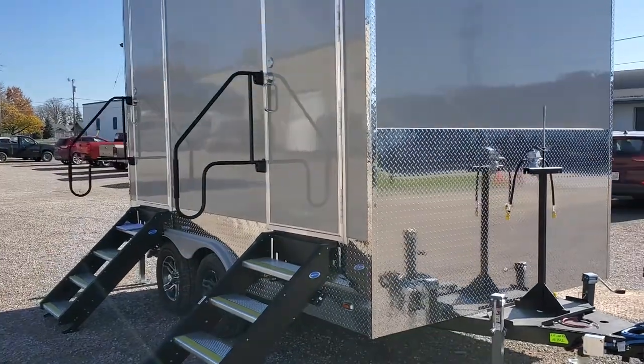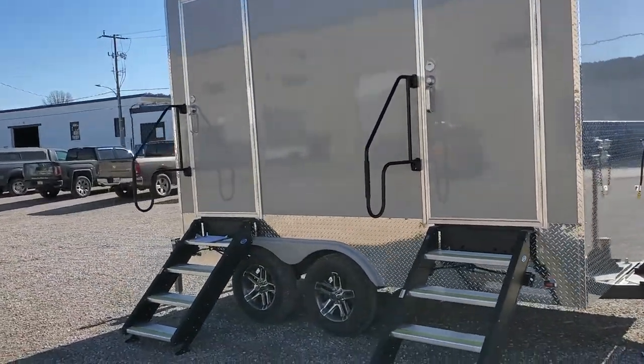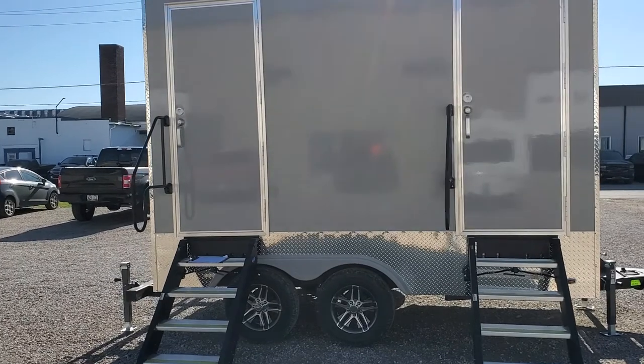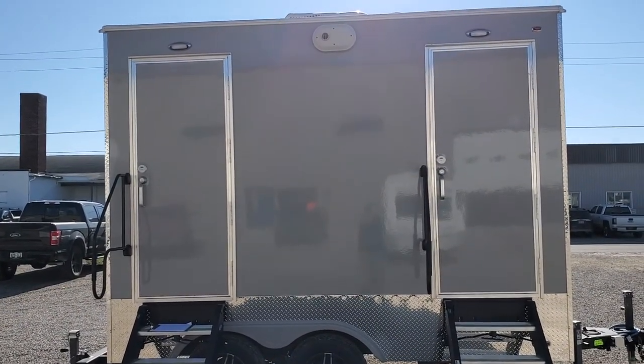Like all of our Lunar Moon Collection, this unit has the fold-down steps with adjustable legs, handles, and vacancy indicators on the deadbolt.